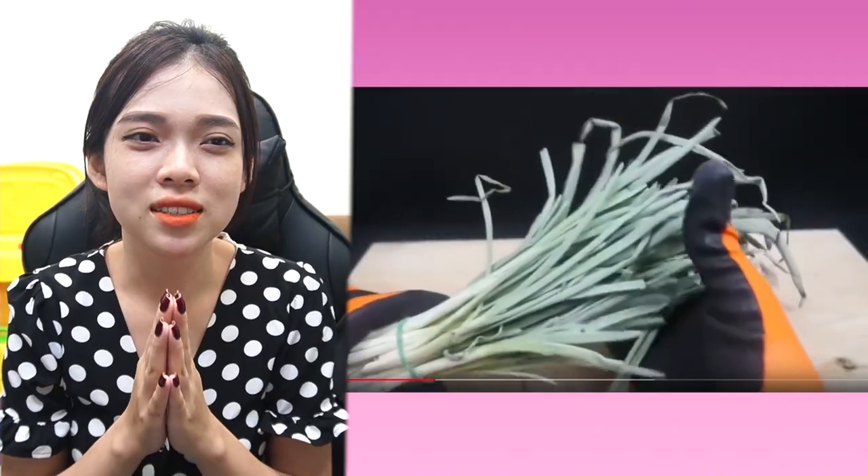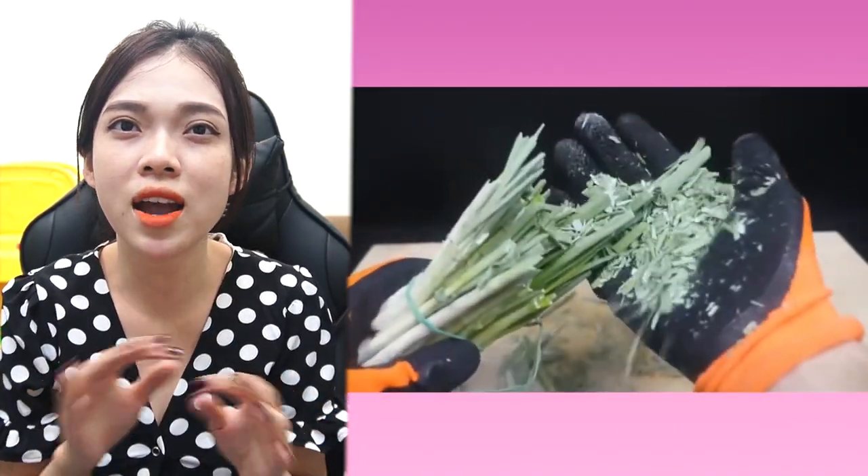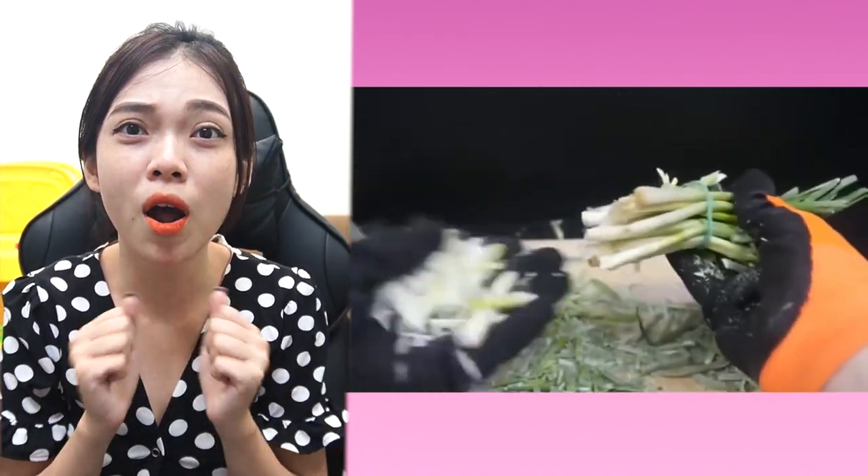It is an onion that we like to eat, but when it is frozen with liquid nitrogen, it looks like broken pieces of glass.